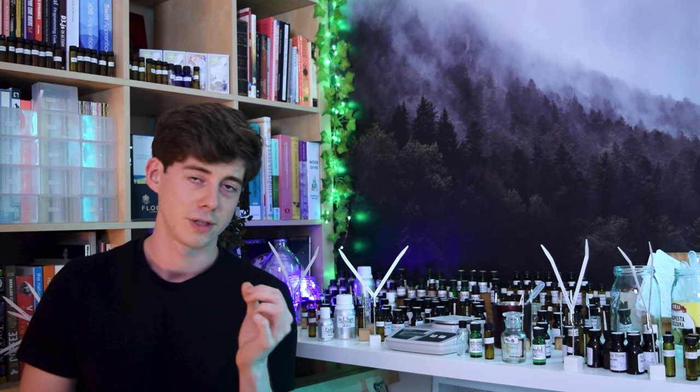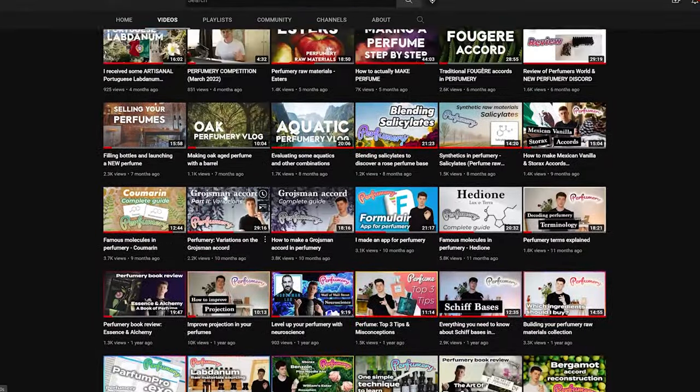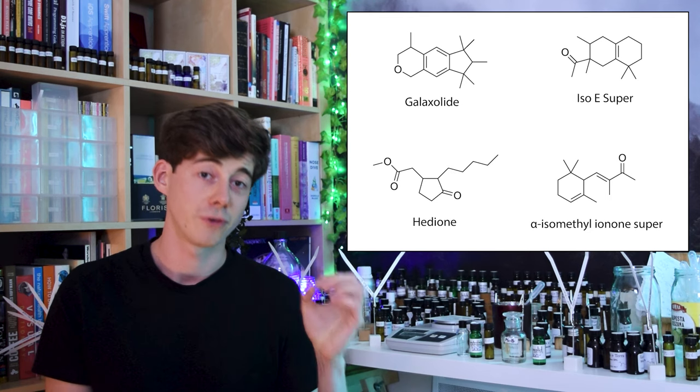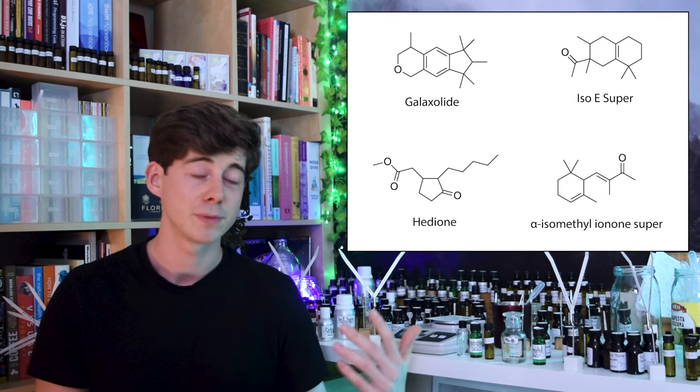Another thing about these bases is: the simpler the better. An excellent example of this in my opinion is the Groschmann Accord created by Sophia Groschmann. It is one of the most famous accords in perfumery, used by countless perfumers all over the world to make a multitude of perfumes. Essentially, perfumes are often composed of a large part of this core Groschmann Accord and then other things are added on top — which is pretty much exactly what I'm saying we should do in this video. The Groschmann Accord is very simple: it's only made up of four raw materials — Hedione, Isoe Super, Alpha Isomethyl Ironone, and Galaxalide.